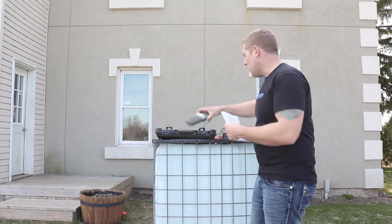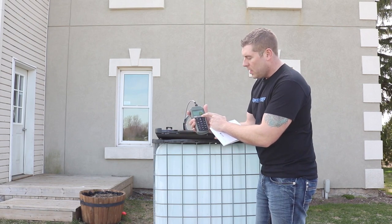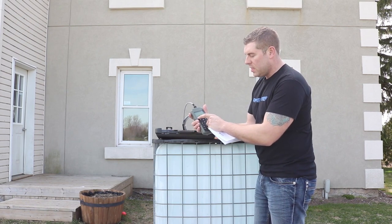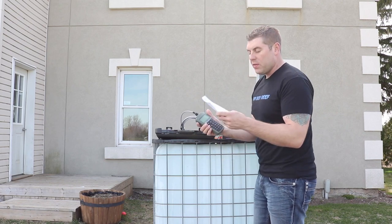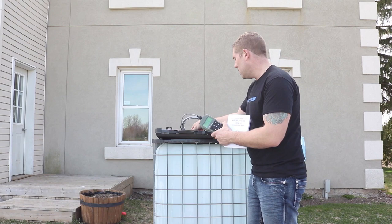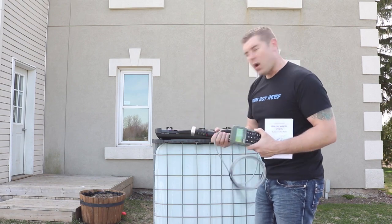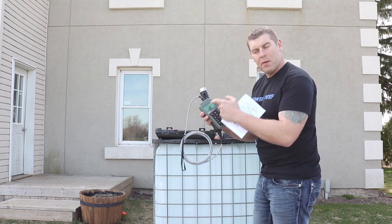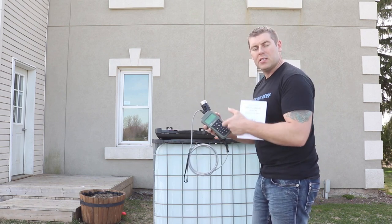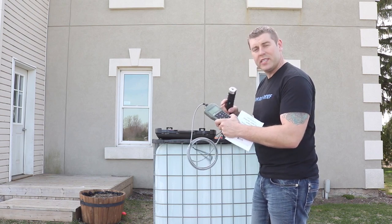This is the multimeter — full display, does pH, EC, and DO. This is the Hanna HI 98194. It does pretty much everything. This is the probe — it has all the sensors built inside — and this is what we're going to drop right into the vat to get all the readings: pH and salinity of the D&D water. Come on in close so you guys can see the readings firsthand confirming this salt is accurate.